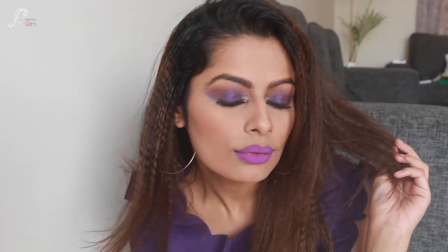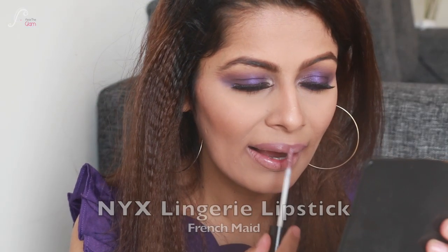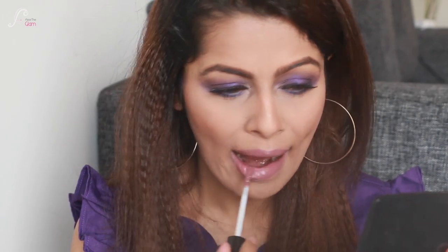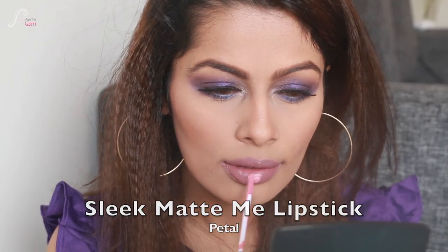Nude lips are my favorite, so now I'm going to swap to a nude lipstick. For the nude lips I've used two lipsticks: NYX Lingerie in French Made, and in the center I'm using Sleek Matte Me Lipstick in the shade Petal, just in the center, and then merging them together. This is the whole look with both lip options.